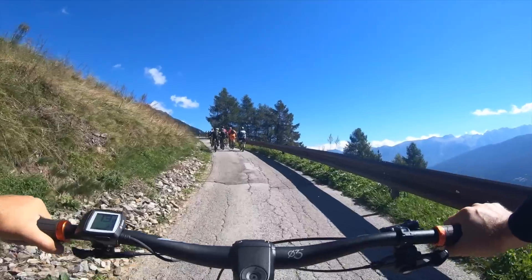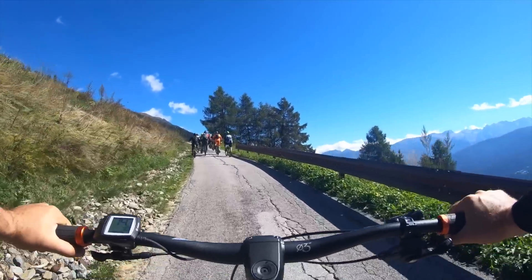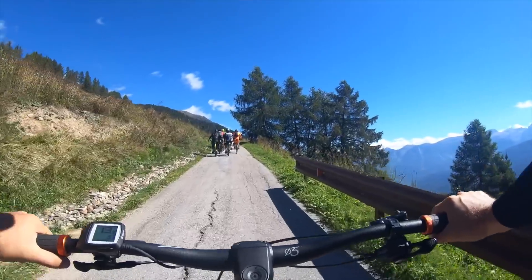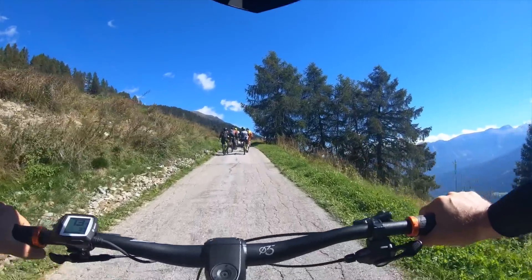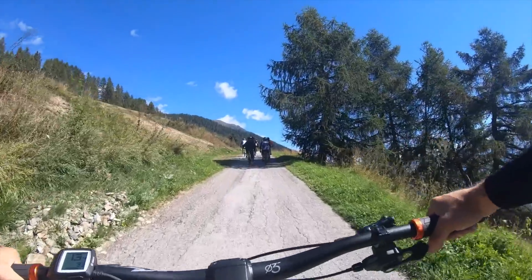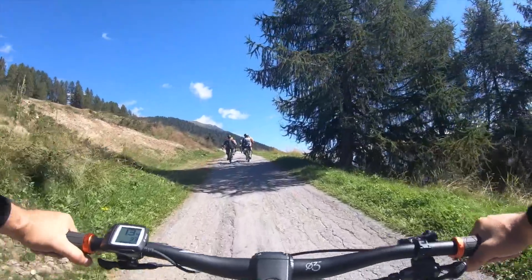Telaio in alluminio, batteria da 625 Wh, gomme da 29 pollici con un bel tassello: tanta sostanza da portare su. Però è scorrevole. Vedremo dopo sul tecnico.